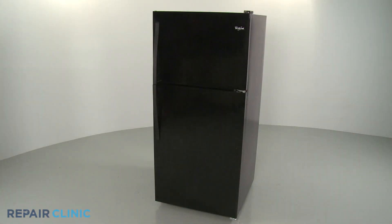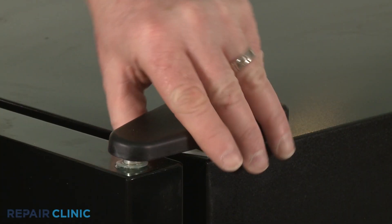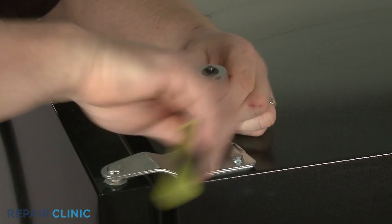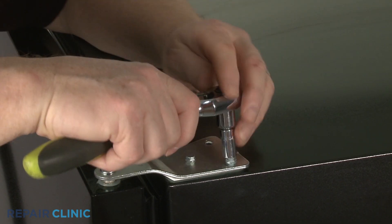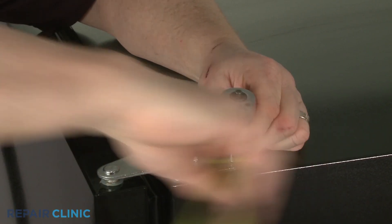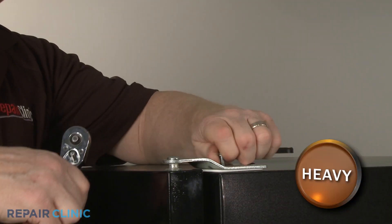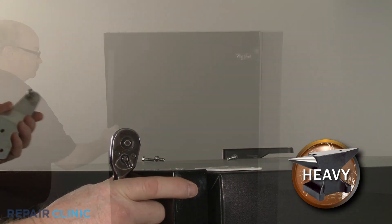If you need to uninstall the freezer and refrigerator doors, first remove the top hinge cover. Support the door and use a 5/16-inch socket or nut driver to unthread the three mounting screws securing the hinge. Lift off the hinge and have an assistant help you to remove the freezer door.